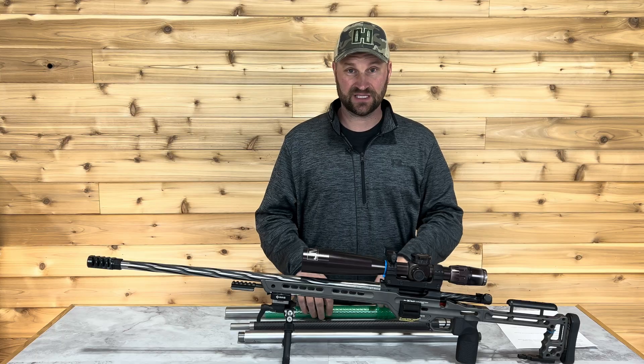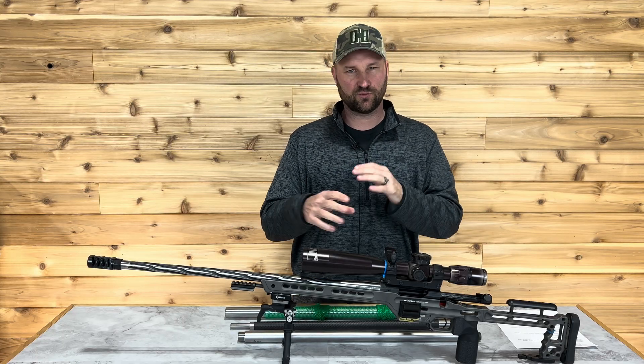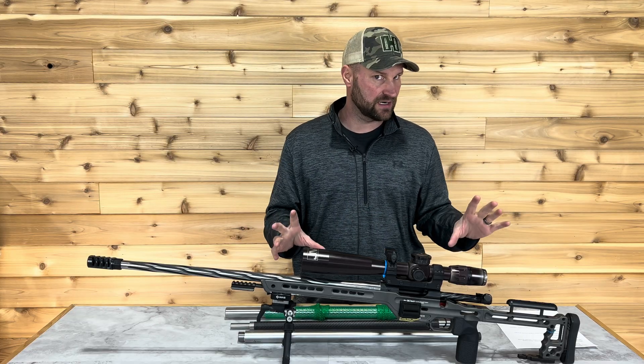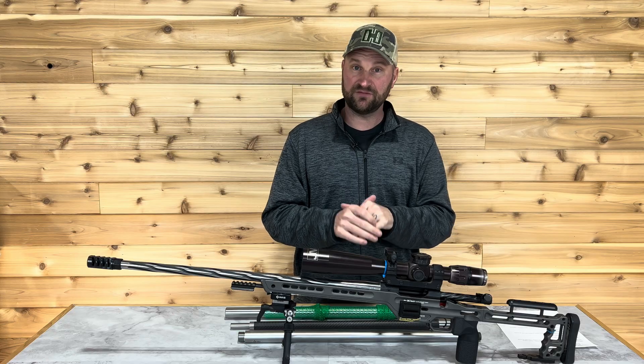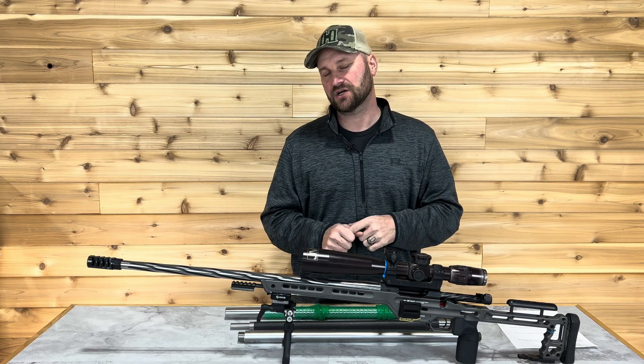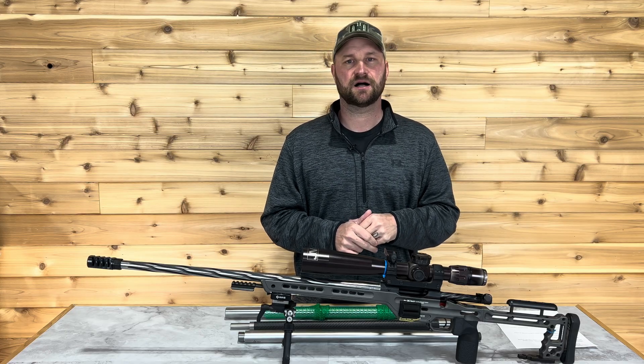The nice thing is with the chassis systems and all the options we have nowadays, you can really tailor and dial in that balance point with some additional weight or whatever is needed. But if you run something traditional, you might not have those options, so getting the correct contour is very important. Check out all the options at RifleBarrelBlanks.com.